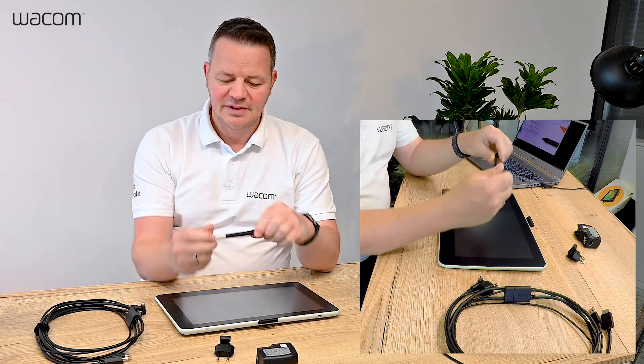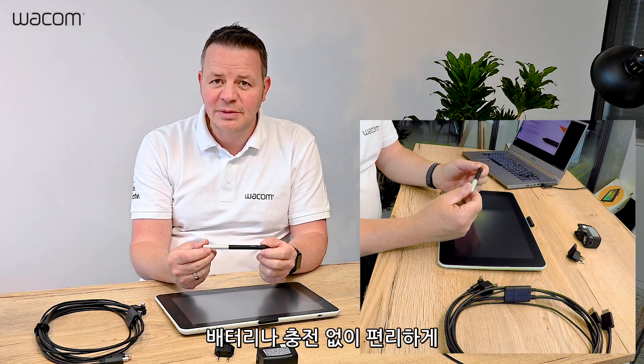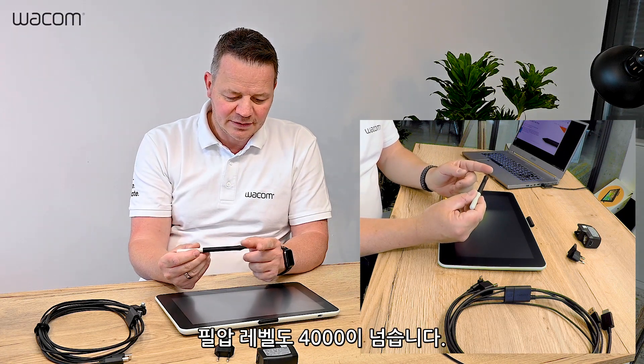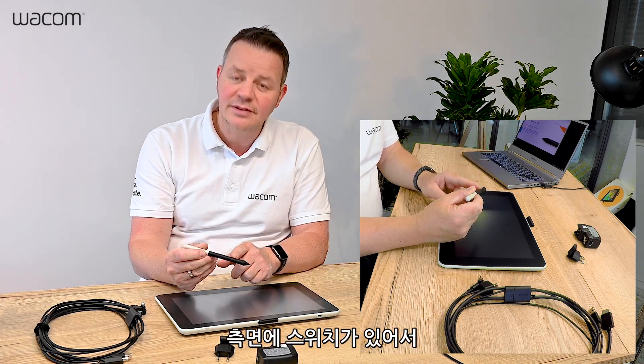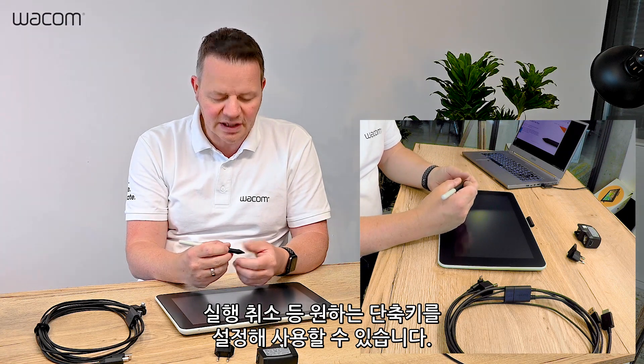This is the pressure sensitive pen. As with all Wacom pens, no batteries inside, completely maintenance free. It has more than 4000 pressure levels. It has a side switch where you can put a keyboard shortcut of your choice, like an undo.